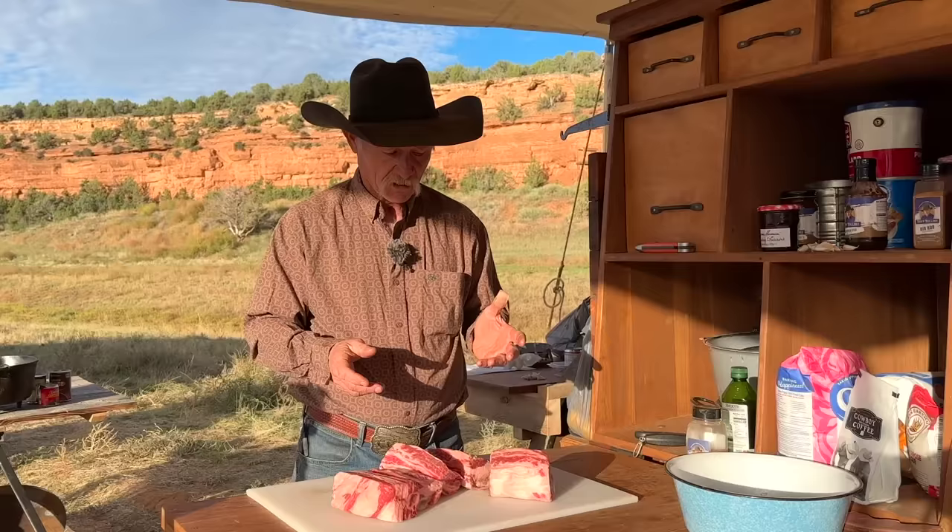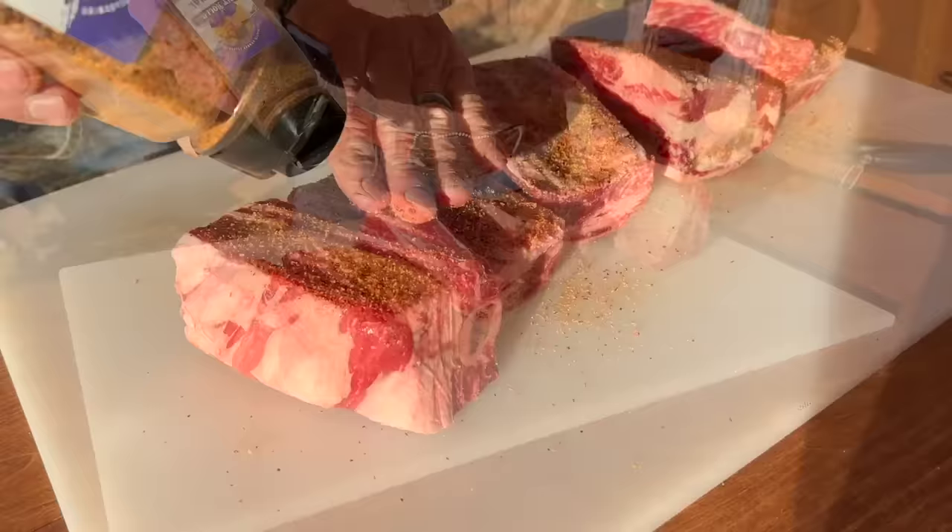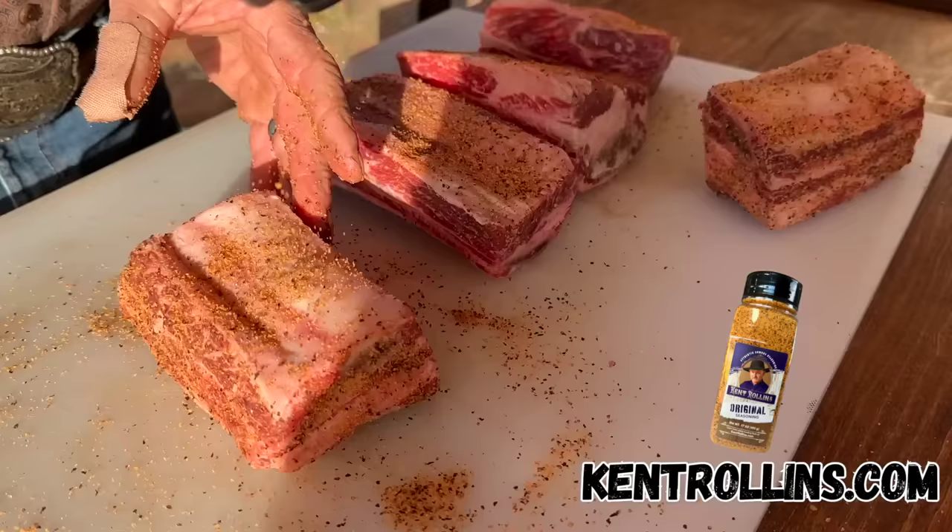But we need to season these up before we start. I just like to use our original seasoning, and we'll coat them pretty good. Just make sure that you get everything covered — all four, six, eight sides, whatever it's got. Make sure it gets some on there.